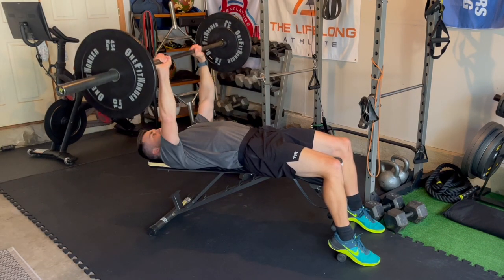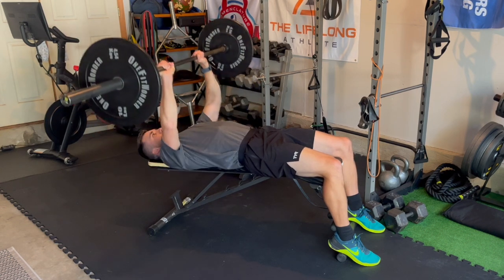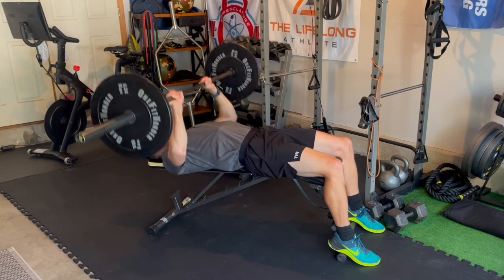Finally, make sure your head is resting down on the bench, eyes looking up at that point on the ceiling, and you're controlling that head position throughout. As you get a little bit heavier with weights, we sometimes have this tendency to tuck our chin one way more than the other. Try to avoid that — try to keep an even head position throughout the press.